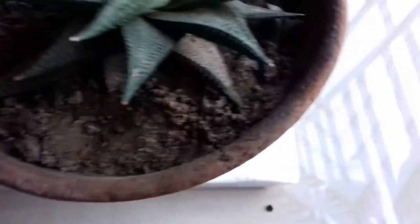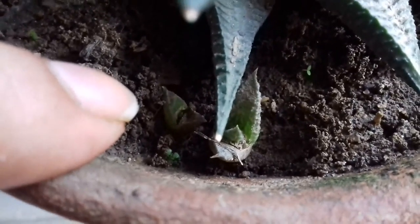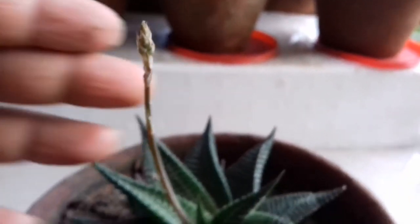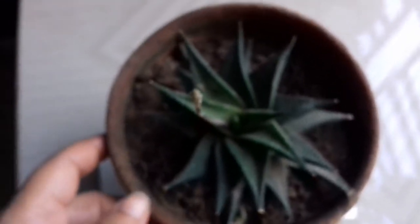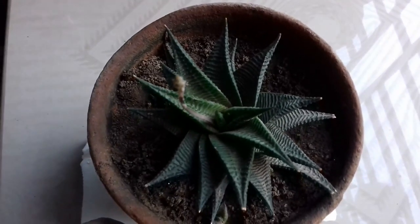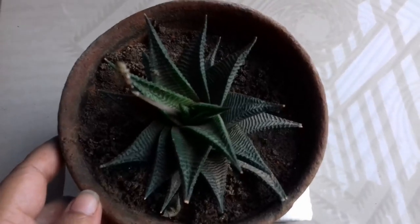You can see my another Haworthia species — this is known as Haworthia limifolia. It is doing very good in my house. In the previous Haworthia there was a baby offset, and you can also see that in this Haworthia limifolia there are also some baby offsets. This plant is going to bloom very soon. In my future video I will discuss its care tips, soil mixture, how to water it, and what kind of sunlight your Haworthia needs.